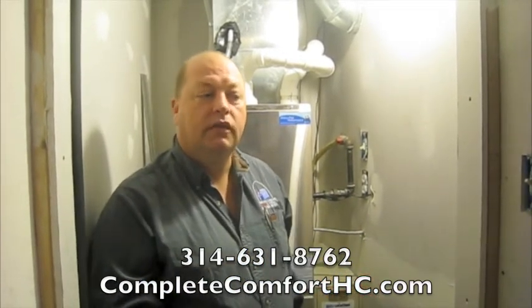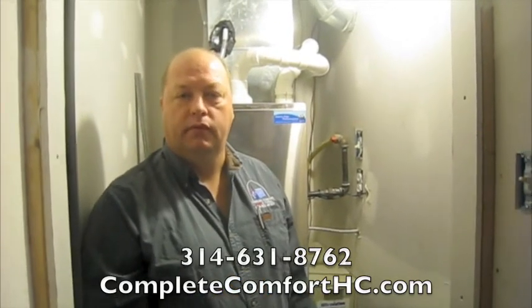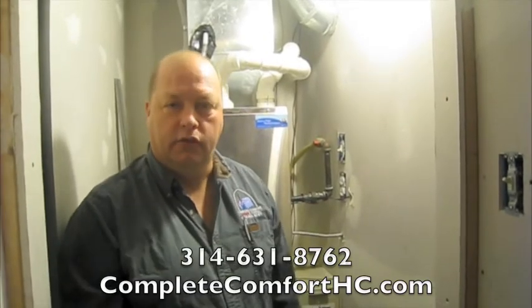So with variable speed, we're going to be cleaning the air all the time, and we're going to make your whole house more comfortable. Thank you. This is Jim Enright with Complete Comfort Heating and Cooling.